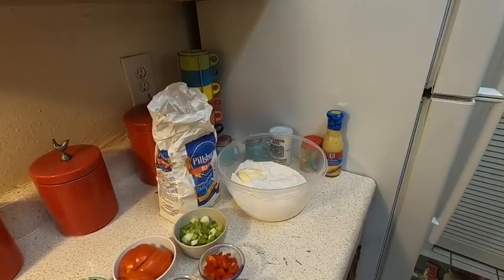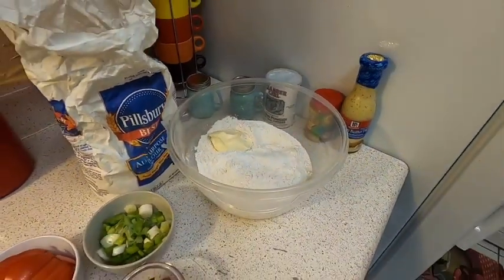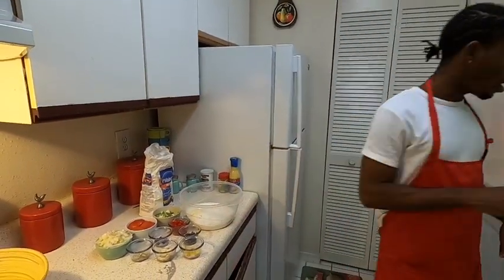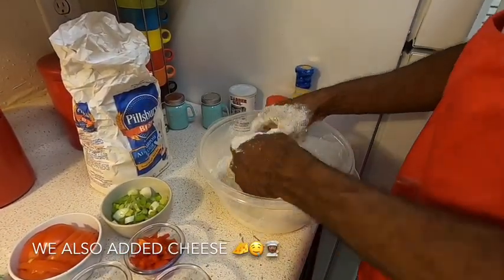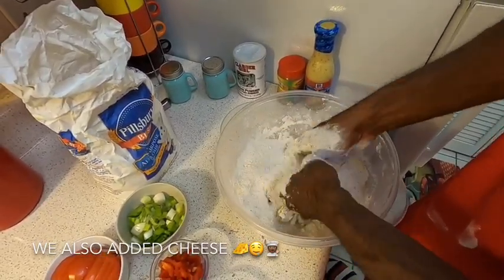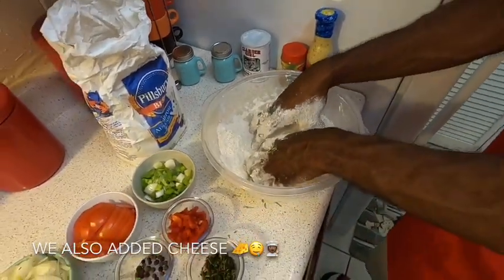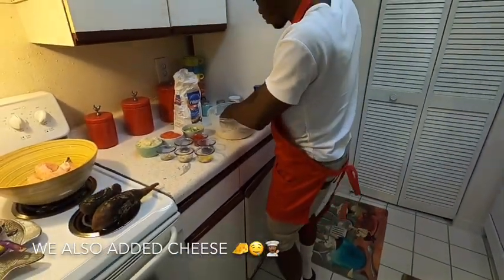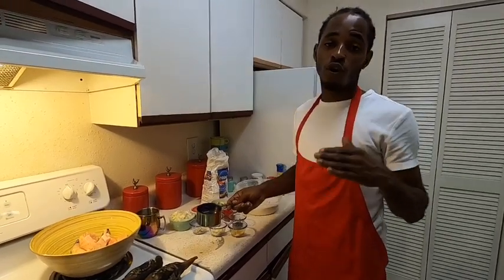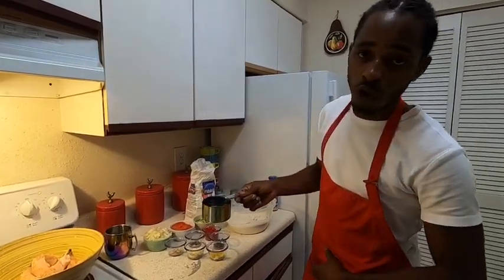Half tablespoon of salt. Make sure your hands are very clean, so wash your hands. Rub it in, rub it in.